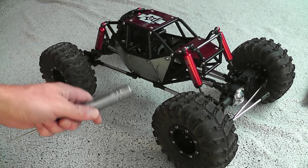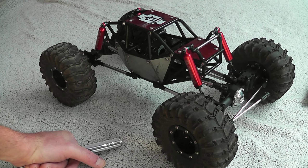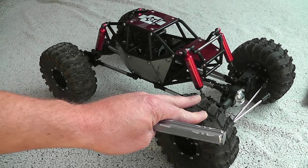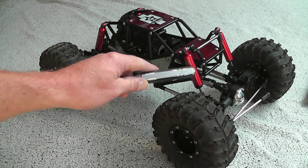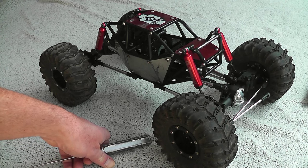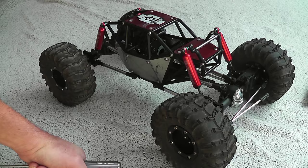Now for the shocks themselves — that's a whole different ball game. Opinions on these stock G-Made shocks are very different: some say they are perfect, others say they suck big time. Well, I will test that for myself. I'll keep them. I already noticed that they are leaking just a little bit, which is unusual since I've never had leaking shocks on any of my Axials, Traxxas, T2M's, or other cars.